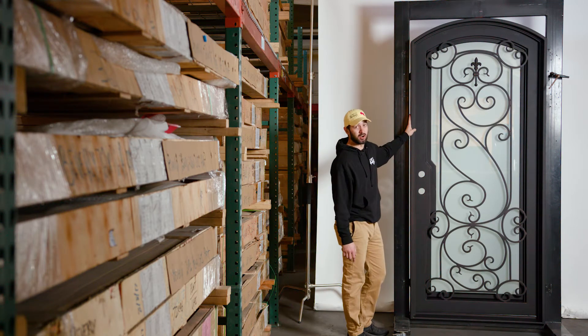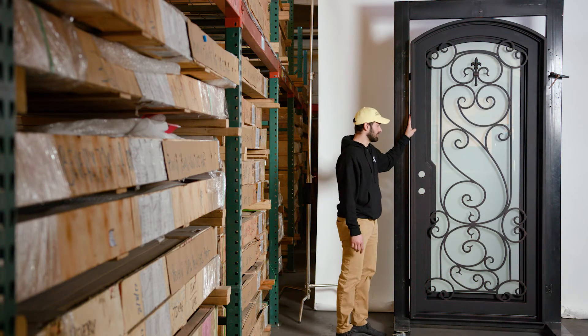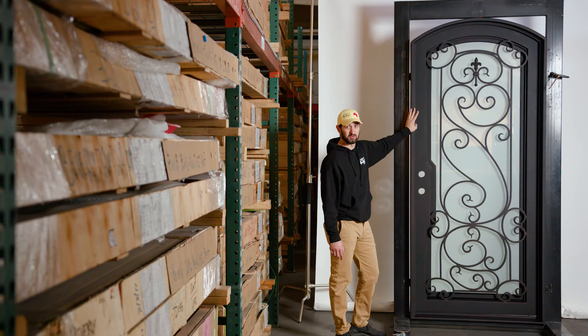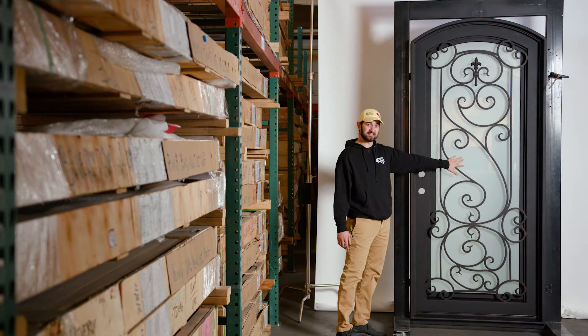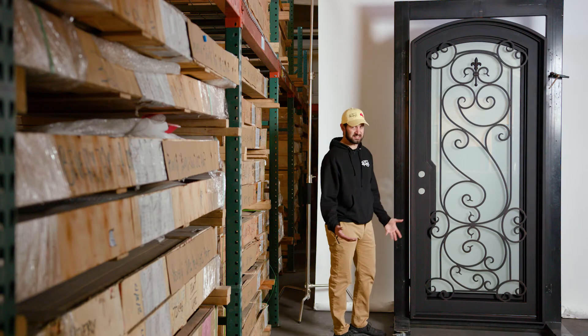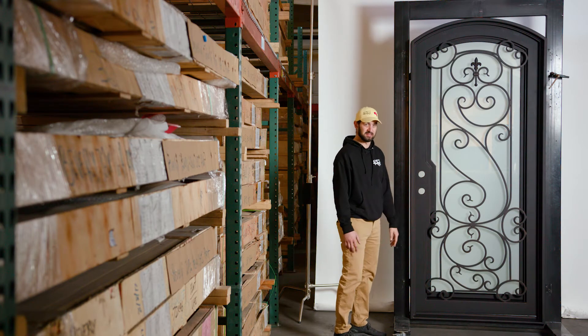We also stocked this door in our oil rub bronze color, but you can change this color to whatever you want if you make a custom order. You can also change the glass to whatever glass options we have. It's a very customizable door if you're willing to wait the custom lead time.